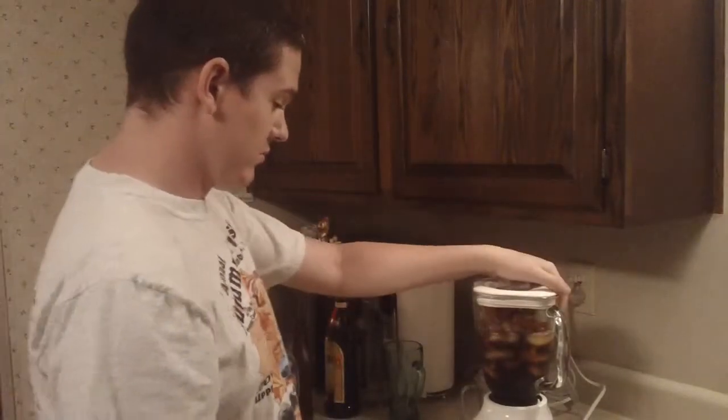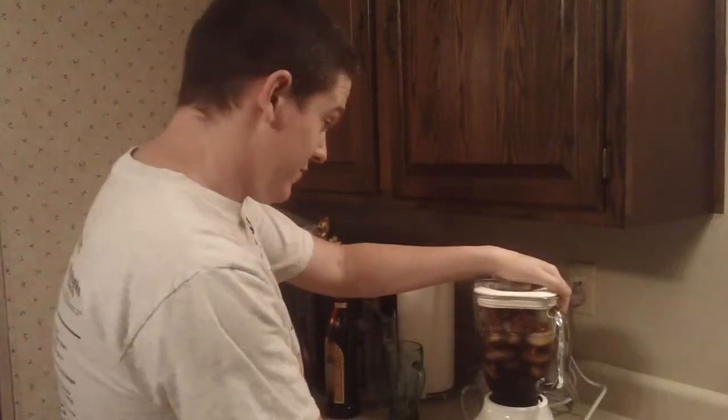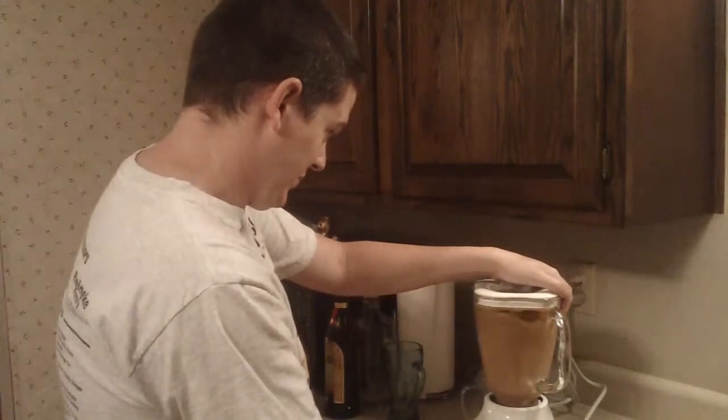Put the lid on and let rip. So there you have it. This is way better than your sissy frappes. This is a man's frappe. This is the Platinum Dragon Bacon Kahlua Tequila Frappe.